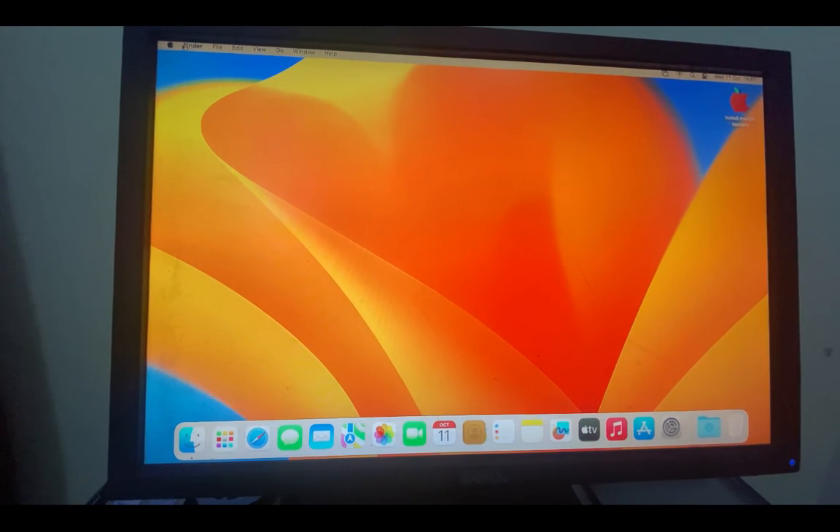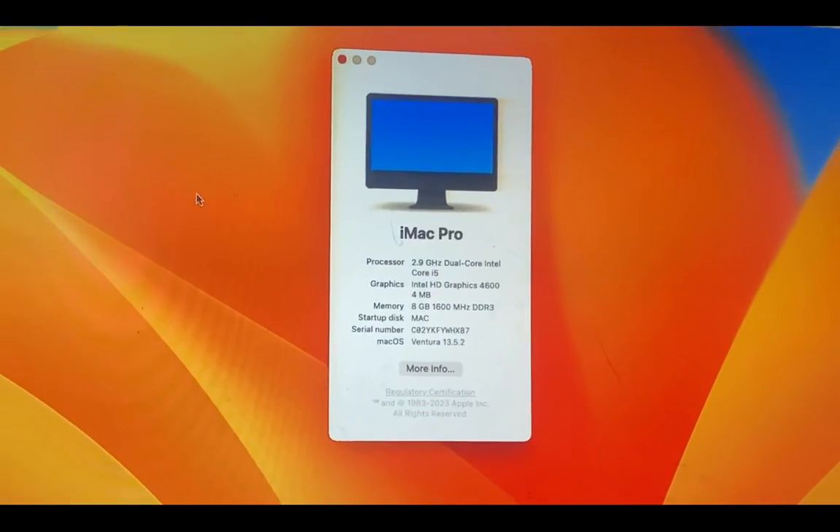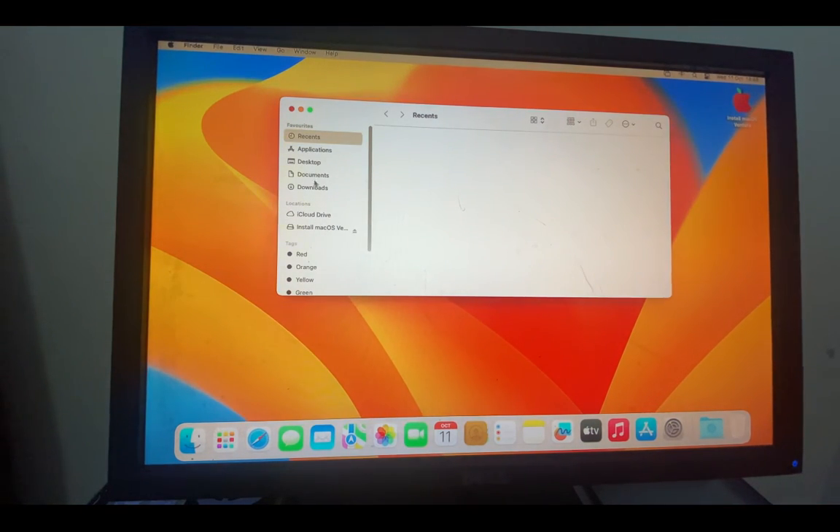macOS Ventura is ready. Head to 'About This Mac' and you can confirm it is running macOS Ventura 13 and everything works. Now there is one last step: the EFI files we need to boot macOS are currently on our flash drive, so we need to transfer them to our main drive so we can boot without the flash drive.